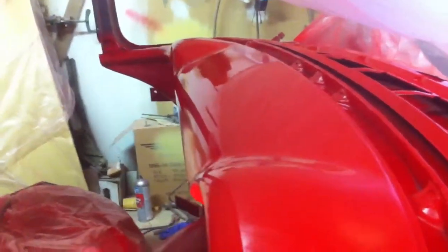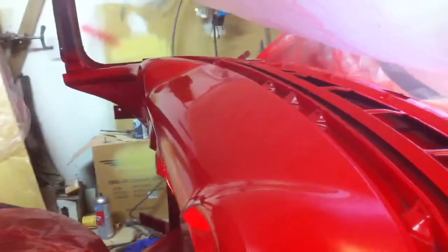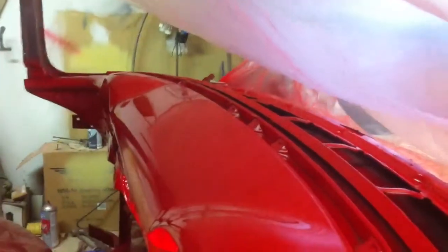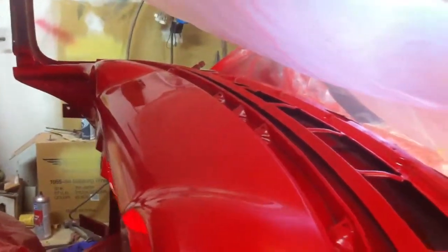The paint leveled out real good. There might be a little canopy over the dash to keep as much dirt out as possible. They've got a lot of product on there, so if anything does get in it, I'll probably just hit it back with 2000 and put the buffer on it.